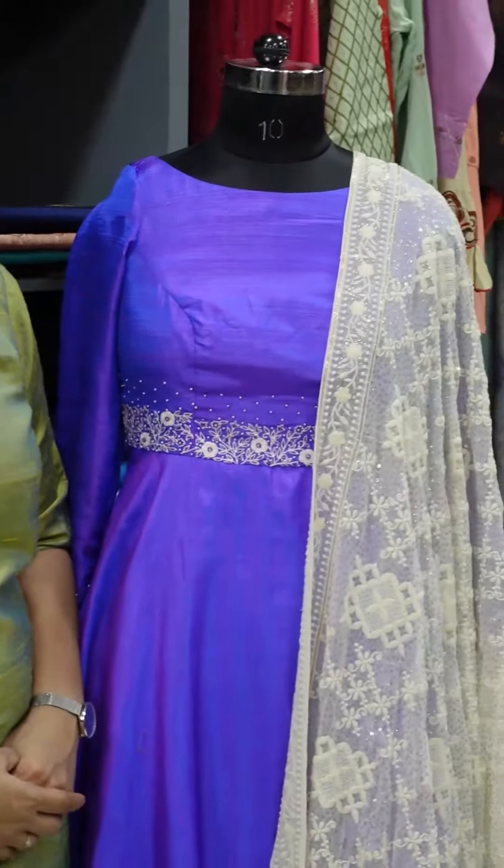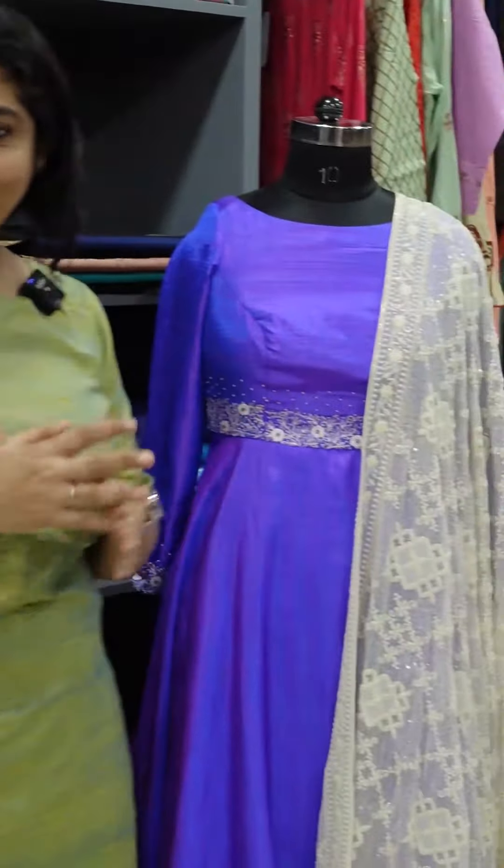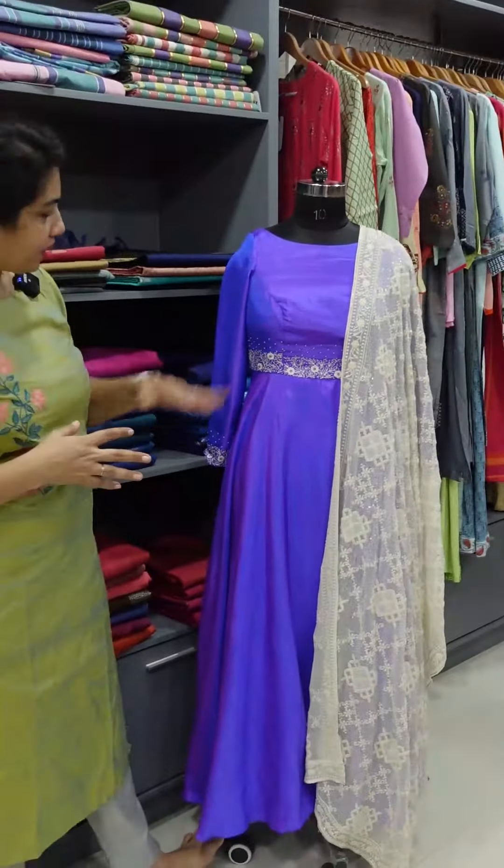This is a simple umbrella cut design. The yoke portion is embroidered in anarkali style. I will show you the two-tone fabric.